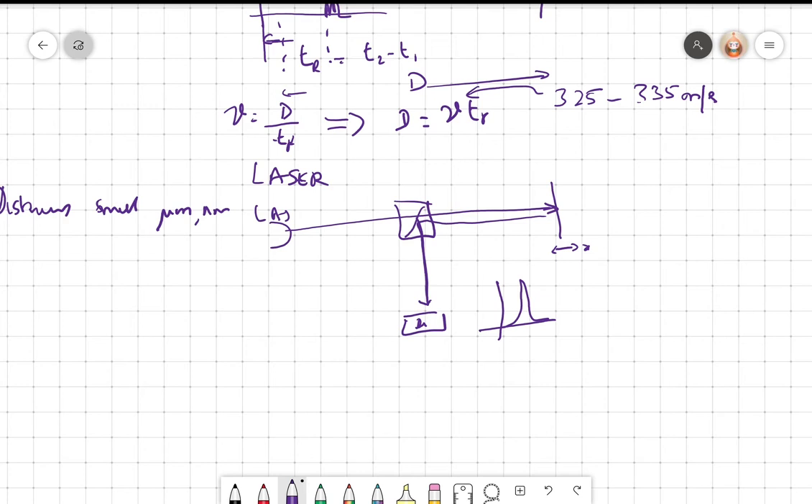For angle measurements, we can use the potentiometer, which we have already seen. An angle theta is applied, the resistance varies with theta, and we get the output.